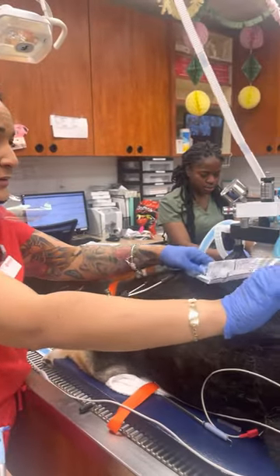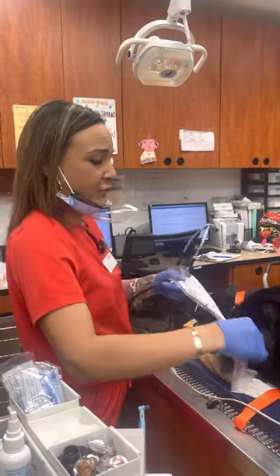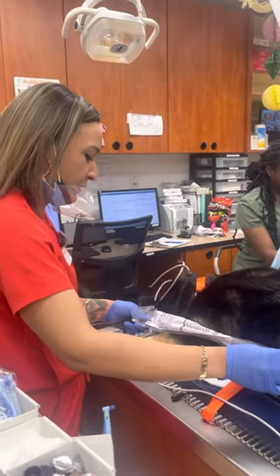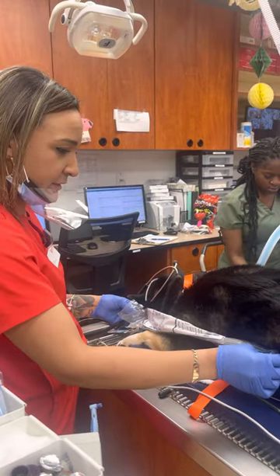I have my stethoscope here. I'm just going to measure down to about the fifth rib, just so I have an idea of how far I'm going to go in with my stethoscope — so pretty much all the way to the tip.